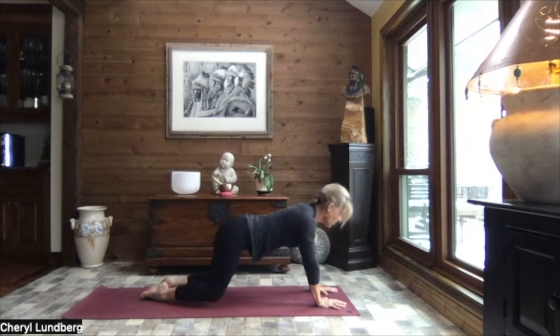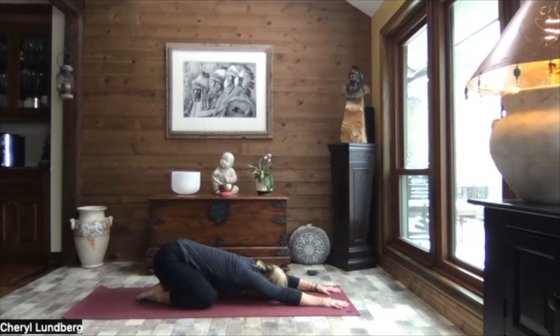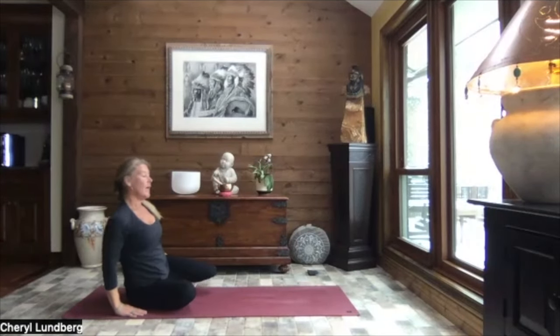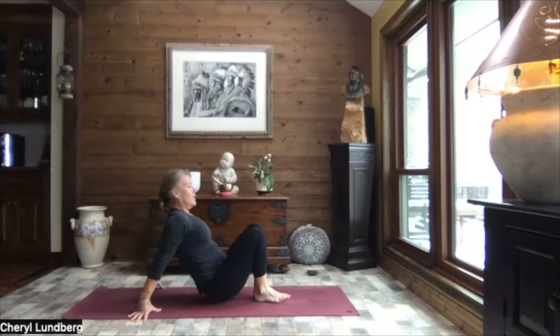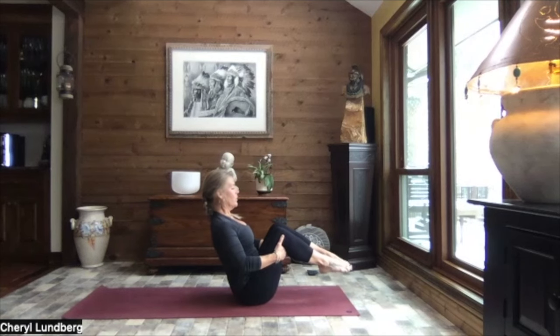Open up those knees nice and wide. Set it back to extended child's pose. And just breathe. Big toes are touching, lots of space between those knees. Arms extended out towards the top of your mat. Sit bones back towards your heels. And let's slowly walk those hands up towards the knees. Come over onto one hip. Sweep your feet to the opposite side. And sweep your feet around. Let's slide on down towards the top of your mat.